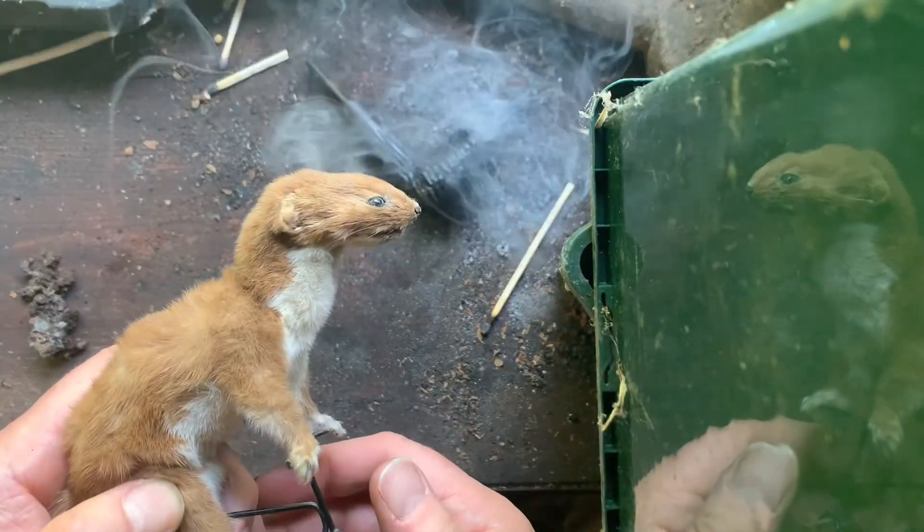My ongoing battle with vermin in the shed may suggest a dislike of small mammals. I beg to differ with this taxidermy weasel.